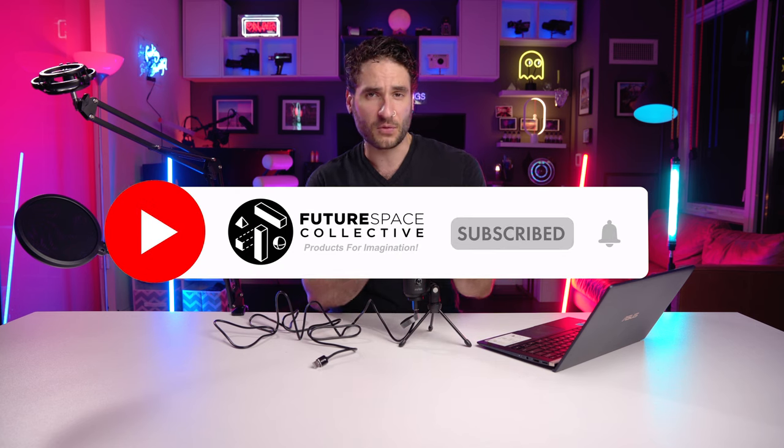If you like the channel, please hit that subscribe button, comment, like the video, and engage — it all helps to grow the channel. We explore the world of products for imagination: art, decor, lighting, smart home technology to help bring your space into the future. If the channel grows large enough, we can start making more entertaining videos and bring larger ideas to life.